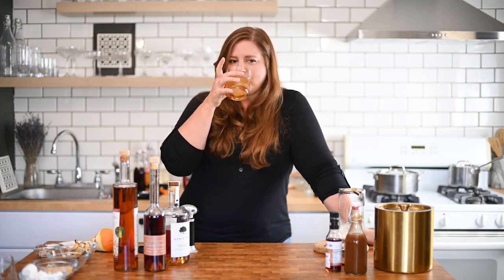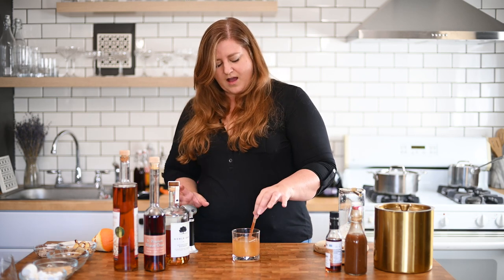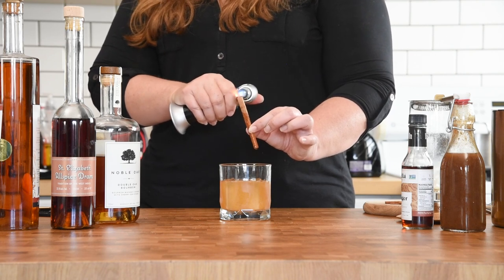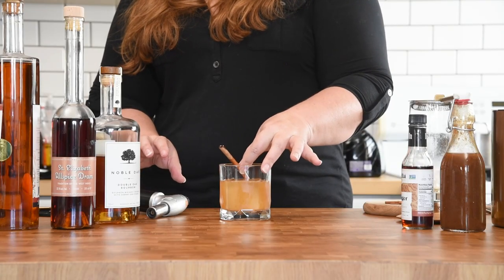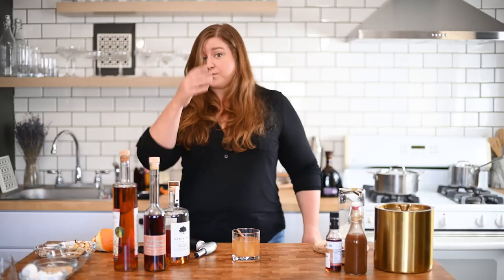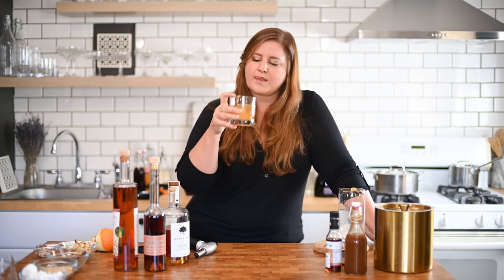That's really nice. The other option is to take a blowtorch, take your cinnamon, set that bad boy on fire and let it smoke. If you're going to do this, I would either lay it across the glass or make sure your glass is short enough that it's not going to submerge the entire stick. Maybe hold off a second before handing this to a guest because you don't want them to burn themselves. Mmm, real good.